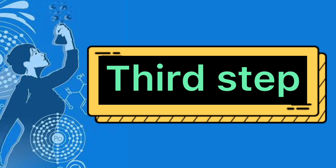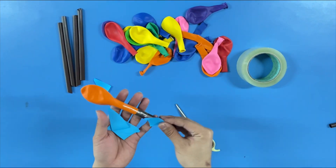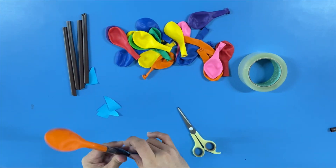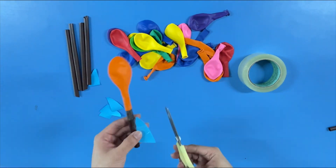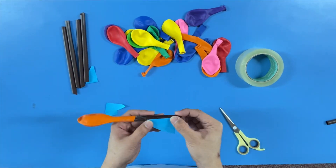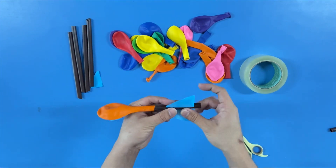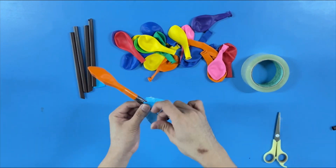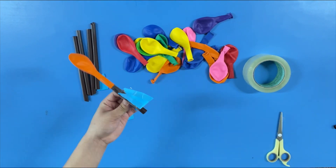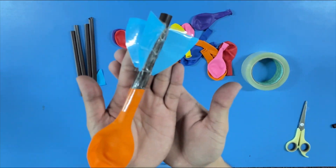Third step: attach three pieces of paper on the straw to make it look like a rocket ship. Make sure to leave a space at the tip of the straw for you to blow the balloon. And here's our balloon rocket!